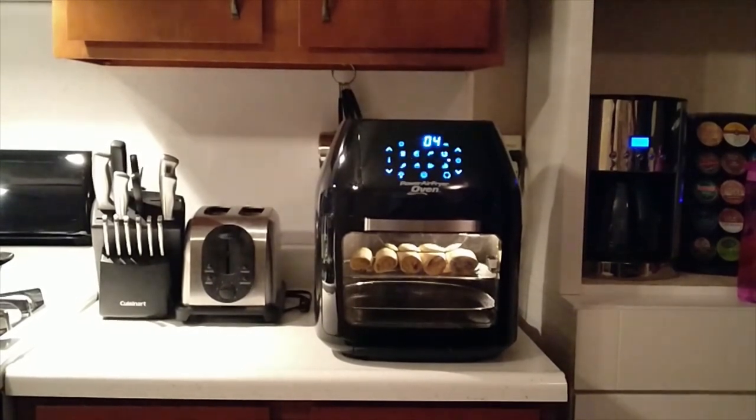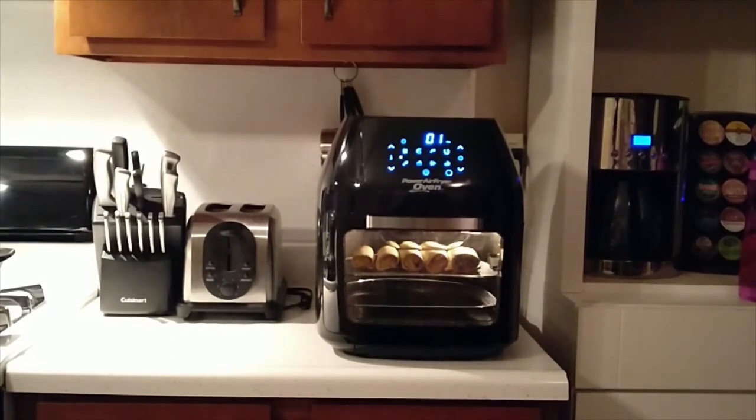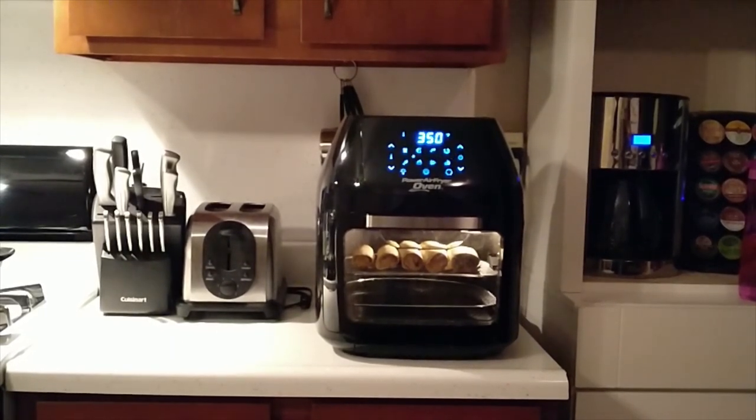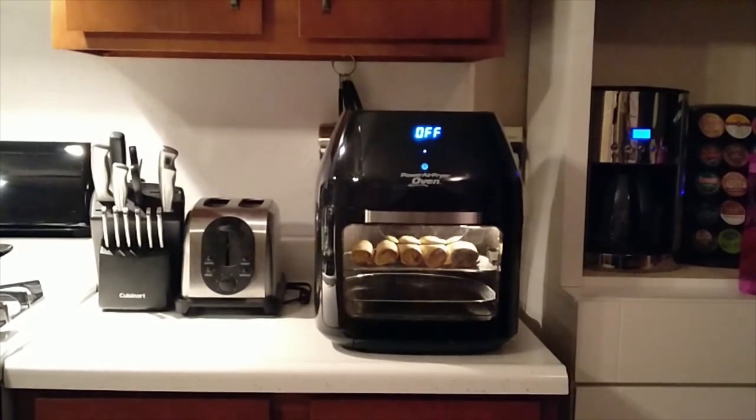When the unit finishes cooking the fan stays running for about 20 seconds. This helps it cool down. Overall the unit seems well built and very easy to use. Only time will tell what foods I'm going to be able to cook in it well. We'll be making more videos using some different recipes from the guides and some of our own. So let's check out these taquitos.